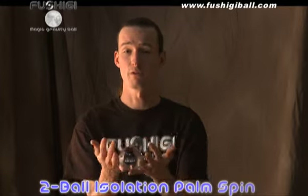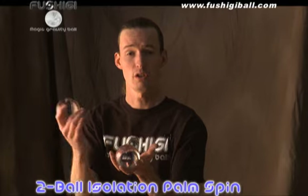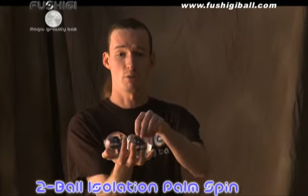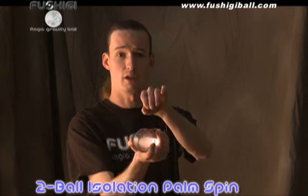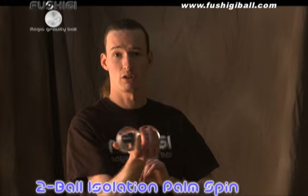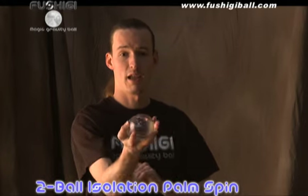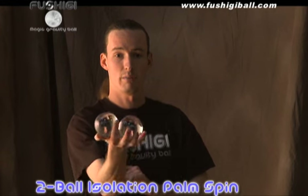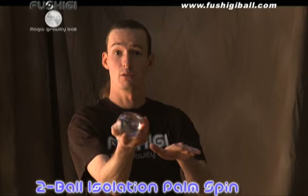This is the isolation palm spin, and it's built from doing exactly what we did with two balls. Once you have two balls rolling in your palm, you isolate one by moving one hand in a circular direction and making the rotation of one ball be absolutely nothing — that creates the illusion of levitation. This is a two-ball orbital isolation.